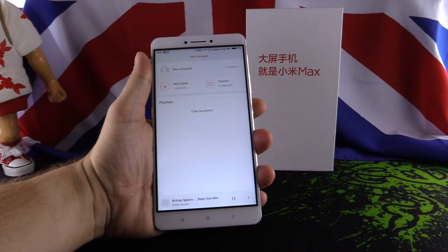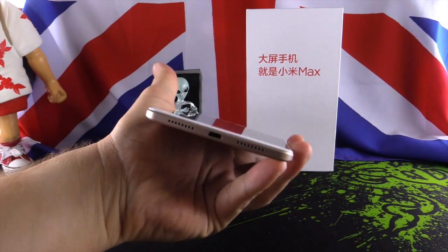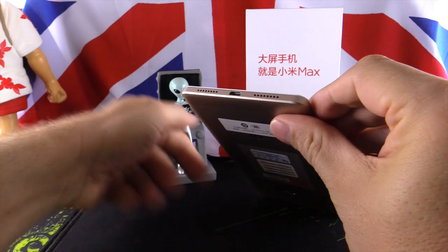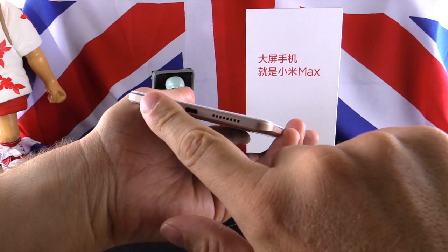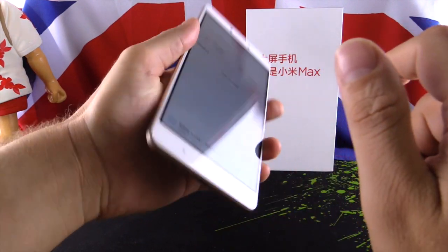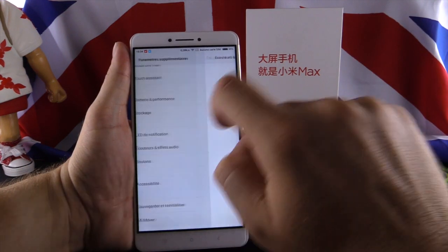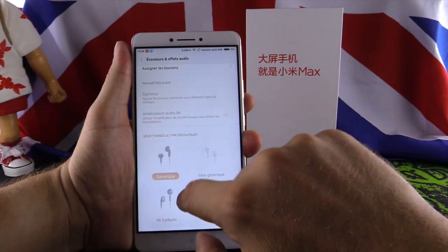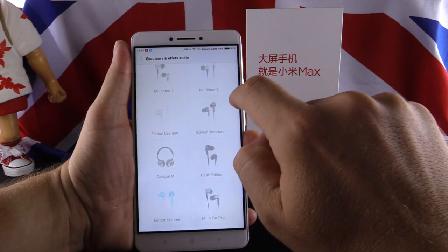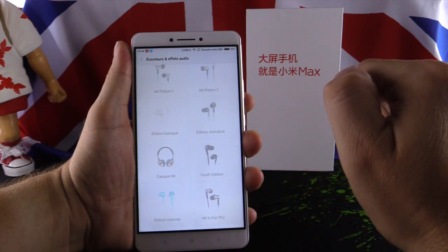We continue with multimedia. We will listen to music — Britney Spears, as always, so you can compare across all phones. The phone has good sound: medium bass, medium mids, good highs. The sound is not bad. There is also a function to select your earphone model. If you have a Xiaomi earphone, you can select it and the equalizer will adapt to your earphones. I tried it and it's not bad.